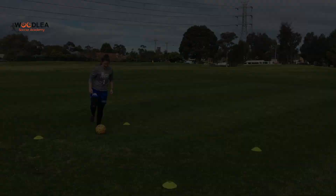Hey guys, welcome back to Woodley Soccer Academy. Unfortunately we're back in lockdown, but that's no excuse to stop working on your soccer skills. Today I'm going to teach you to do a couple of turns in tight space, so when you're under pressure you're able to get out of there quickly and even fake out that defender. Alright, let's get going.